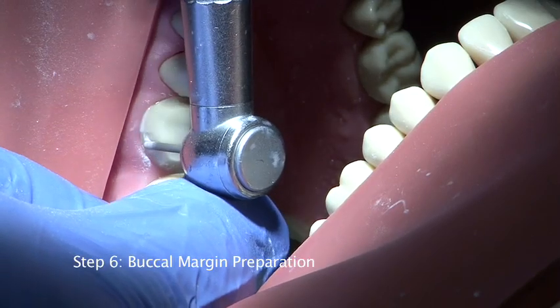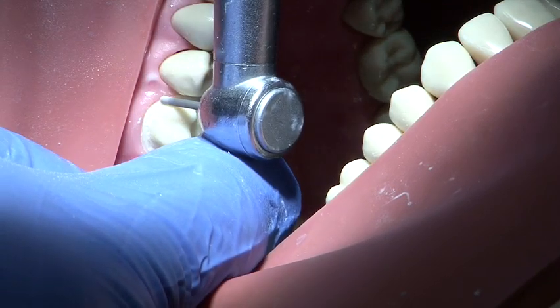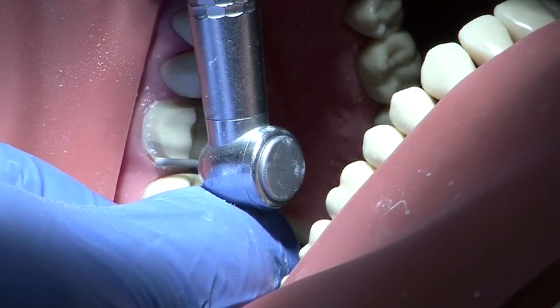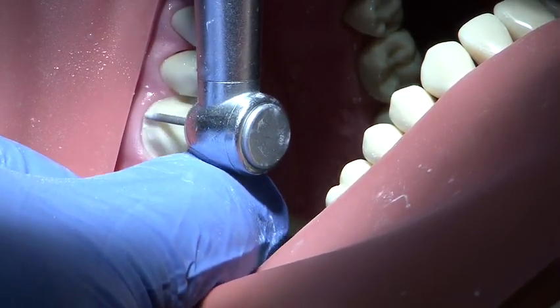The buccal surface and margin is prepared to a depth of 0.5 to 1 millimetres. A chamfer margin is achieved using a parallel sided round ended medium grit burr, and a smooth action with the handpiece supported by the free hand at all times ensures that the margin is prepared as smoothly as possible.